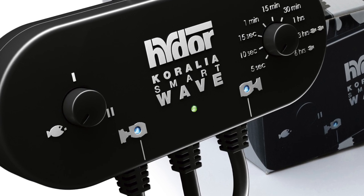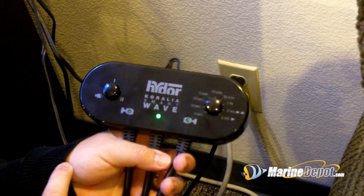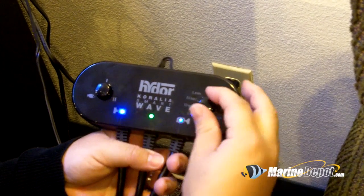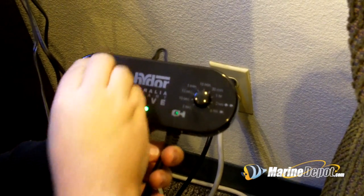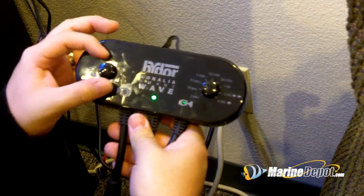With two pumps you can select the knobs to either station one or station two. When selected to knob one, it alternates one pump and then after the time you've set, it activates the second pump. If selected to the two setting, the pumps act in a synchronous mode.